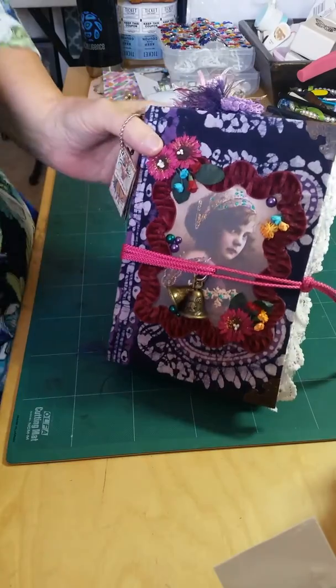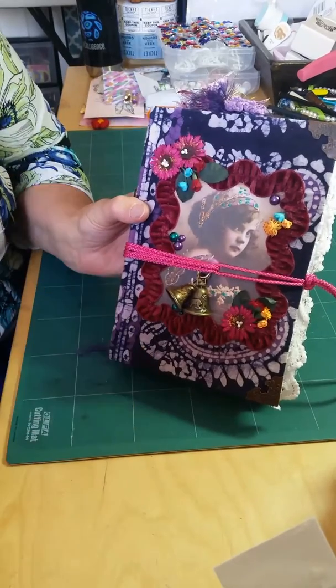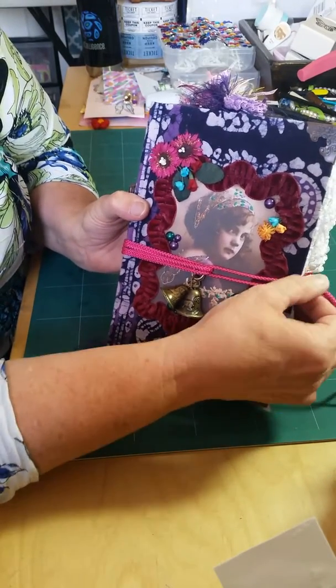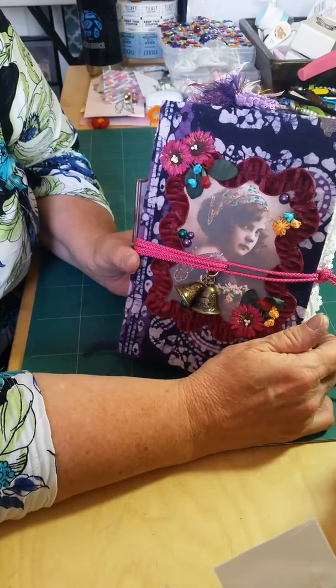So today, right now, I want to show you my first custom order journal. She travels a lot, so she wanted something kind of boho, gypsy, wanderer, traveler kind of theme.